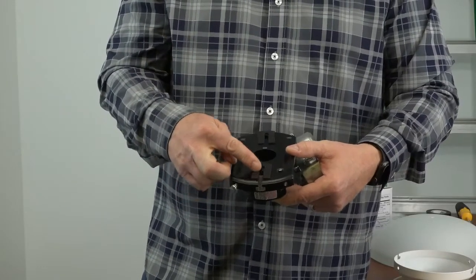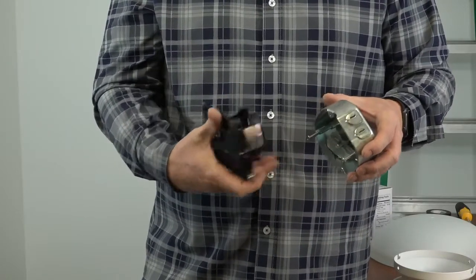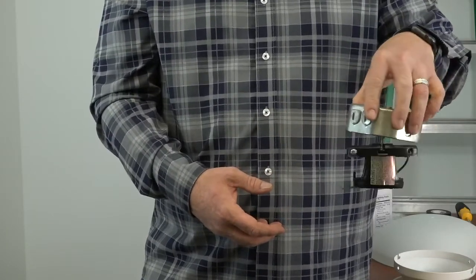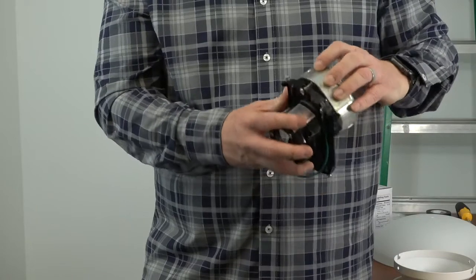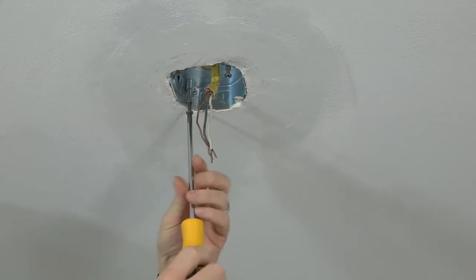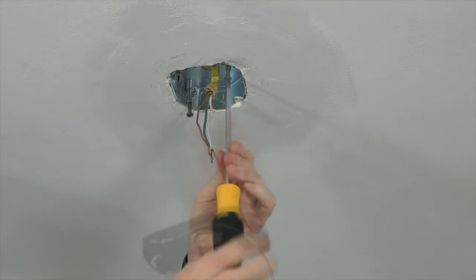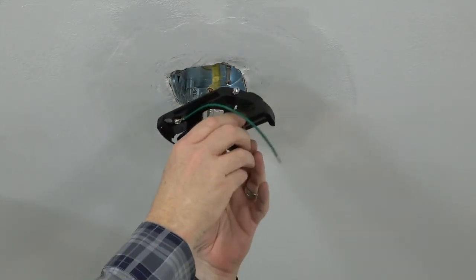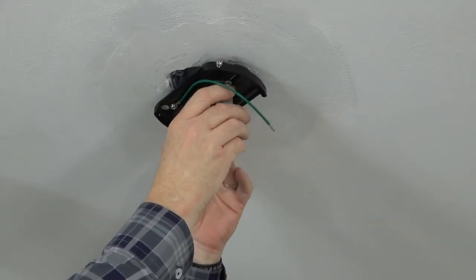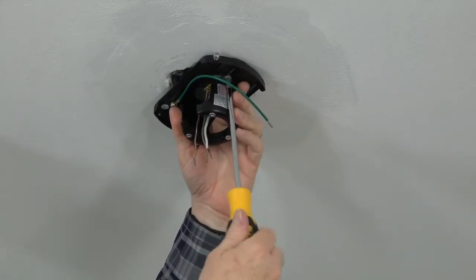This fan features a slide-on mounting bracket for easy installation. The mounting bracket has two slots on top that will align with the two screws in the outlet box. To install the bracket, you'll loosen the screws in the outlet box and align the screws with the slots in the mounting bracket. Use a Phillips head screwdriver to first loosen but not remove the screws in the outlet box in the ceiling. Feed the house supply wires through the hole in the top of the mounting bracket, align the slots with the screws, and slide it into place. Then completely tighten both outlet box screws.